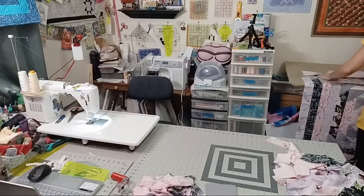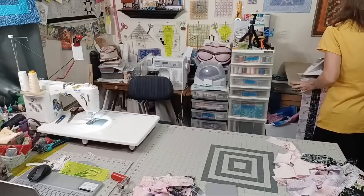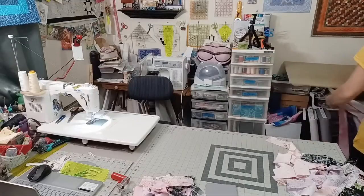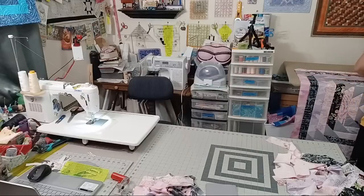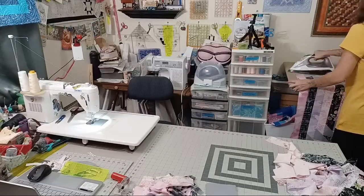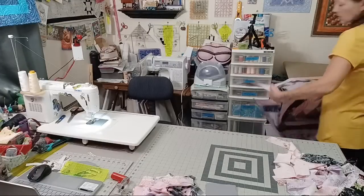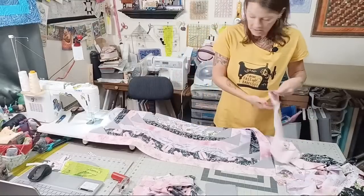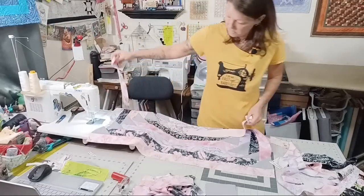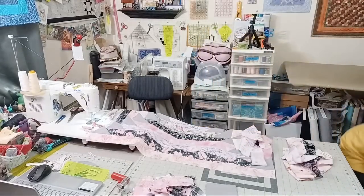I think I'll be able to go around two more times after this. I'm not fully the width of a jelly roll strip yet, so there's still room to keep going.